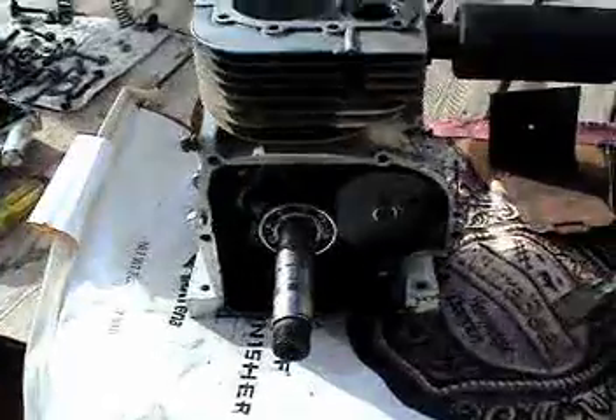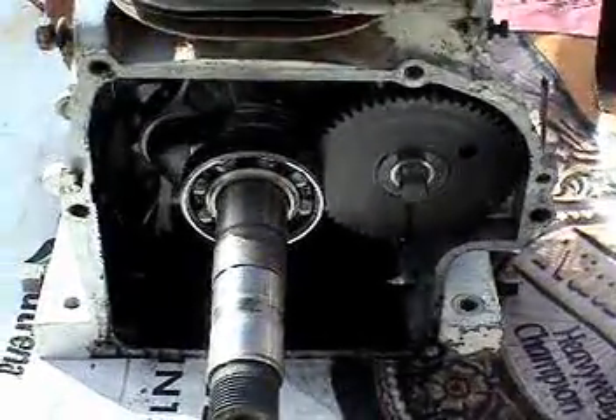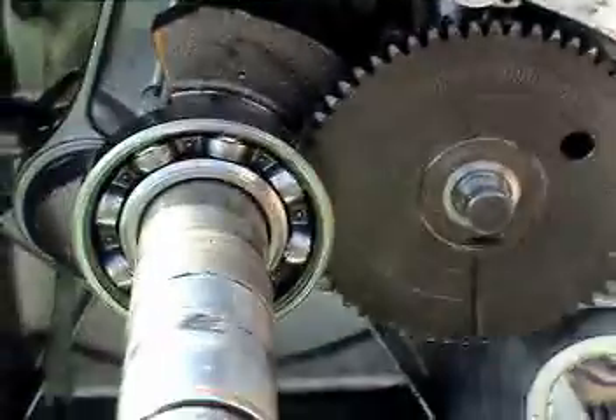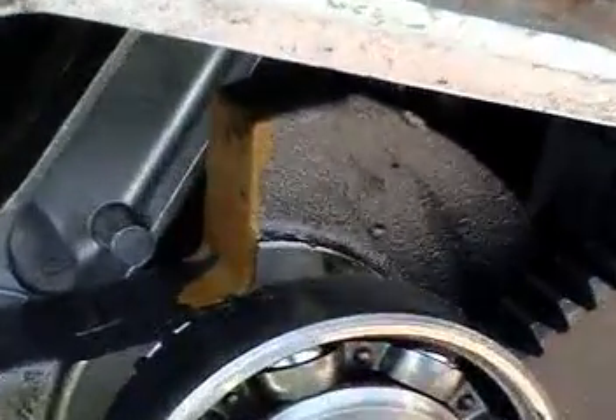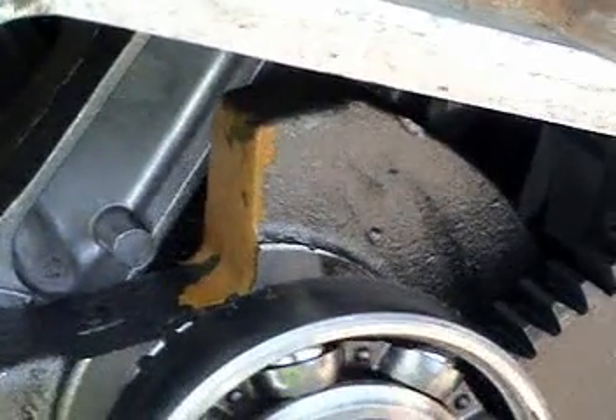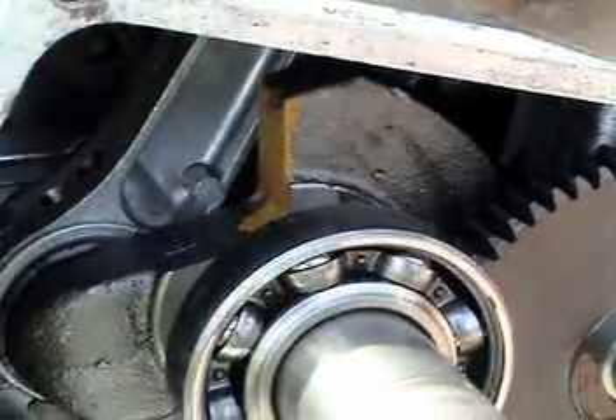The last thing I want to do is take those gears out because it's counterbalanced. There's a counterbalanced weight that counterbalances the piston weight — that right there with the yellowish paint on it is the counterbalance. I do not want to mess that up.